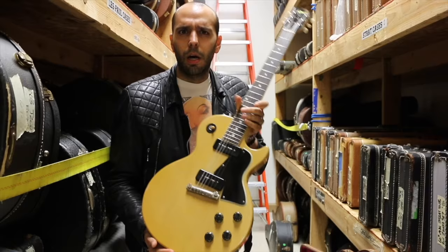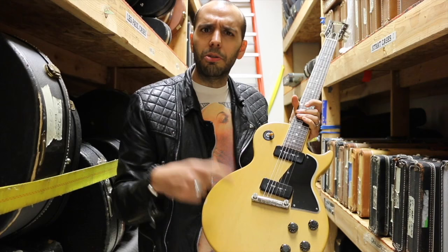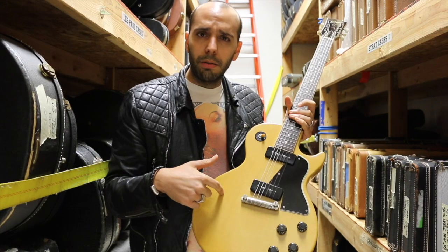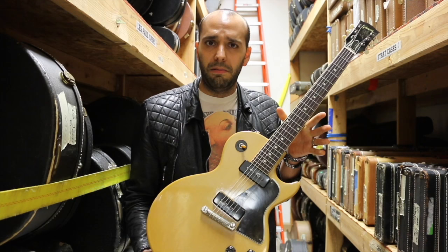People always ask: why is it TV Yellow? What the hell does that mean? It's something about back in the day when there was black and white cathode ray television. Sometimes white guitars or other things would just get lost in the mix. This yellow showed up a lot better on television. So the artists that were going out and playing on TV shows would normally get the TV finish because it would make them look a little better on black and white TV. That's the TV Yellow.